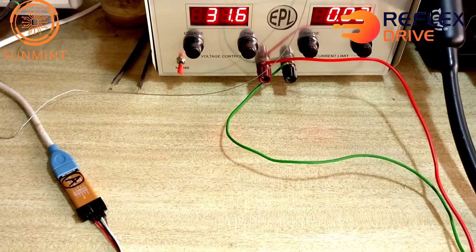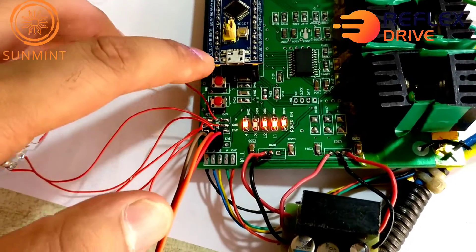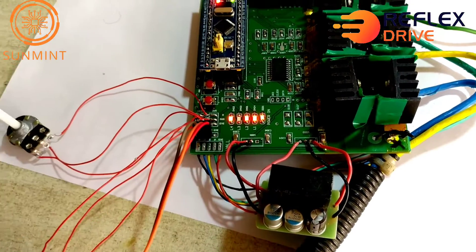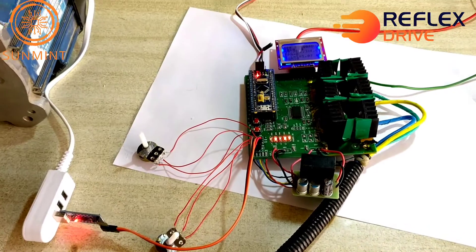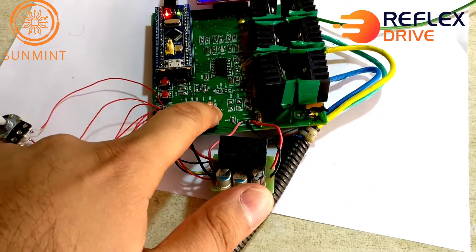Here is the input. We have two buttons — this is start/stop, and this is forward/reverse. The first three LEDs here show hall sensors. If I rotate the shaft of the motor, the hall sensors will change accordingly. This LED shows an error, and this is power.